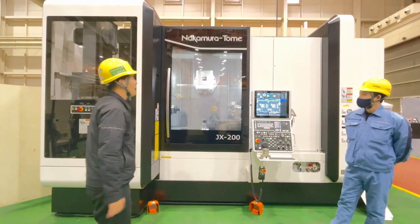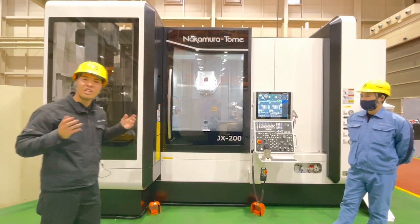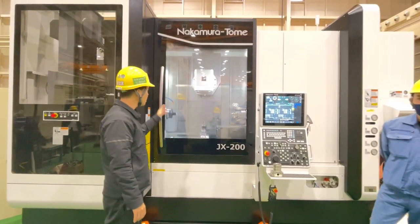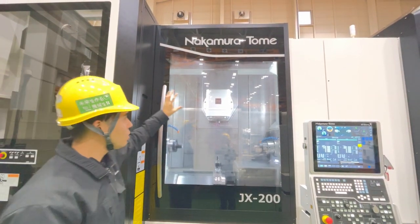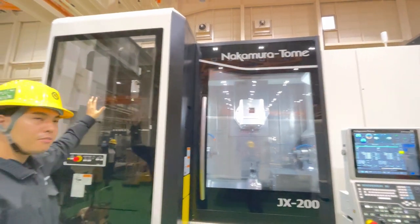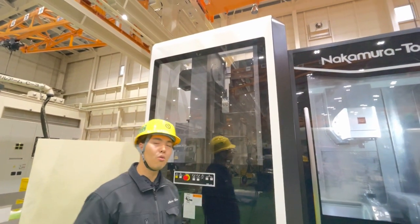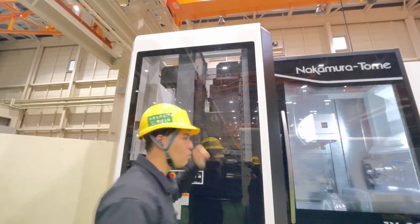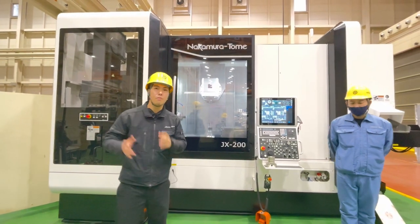I will introduce the design first. This design is so simple, stylish, and lean — easy to use. Look at the big window in front: you can clearly see both sides, the workpiece, spindle, tool spindle, and turret. You can clearly see what is happening inside the machine. On this side is the ATC magazine, which also has a big window so customers can always see the tool status. Our design concept is functional beauty: no function, no beauty.